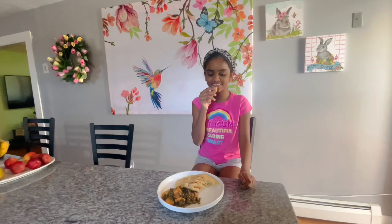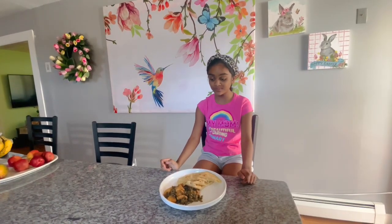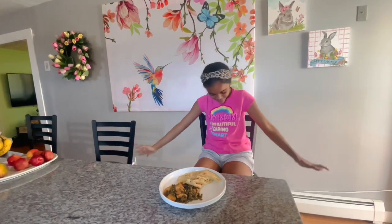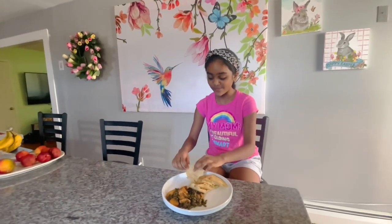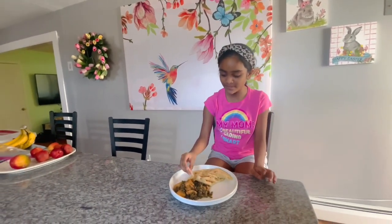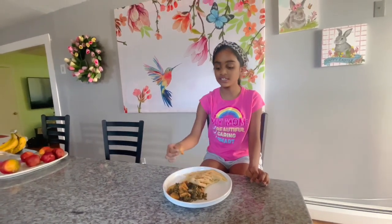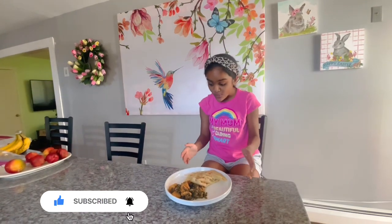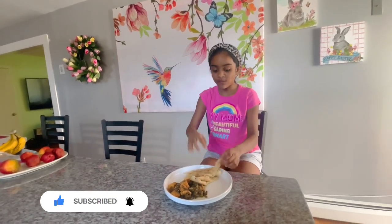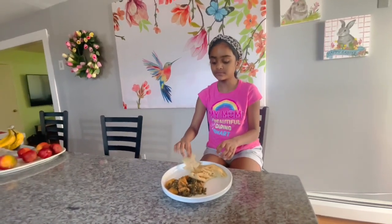Look at that delicious bora with chicken — chicken is her favorite, she's a chicken lover! I'm going to try it too — three, two, one. She loves to exaggerate, but how is it? Really good, it's delicious! She's supposed to tell the kids to eat their veggies, but she's just taking chicken alone! Okay, bora, chicken, and potato — the bora is so good though.